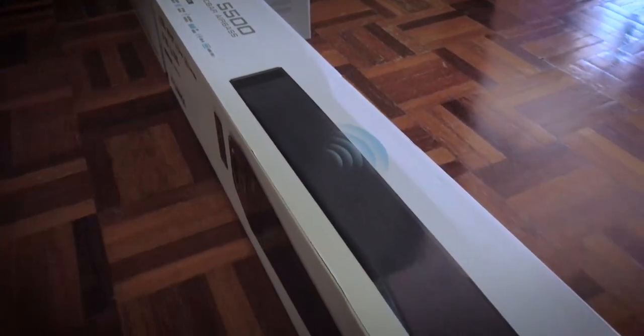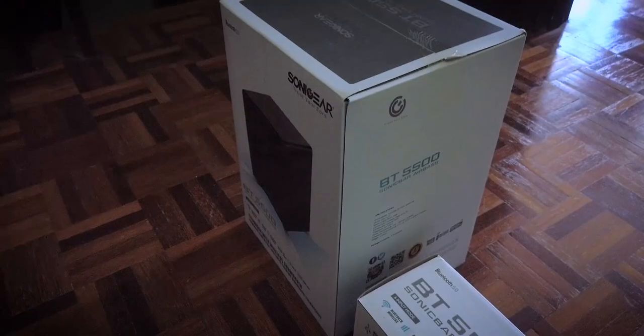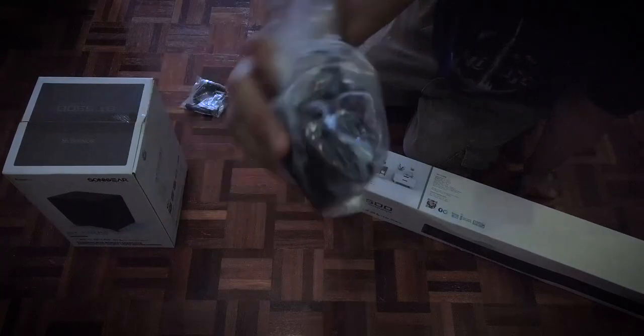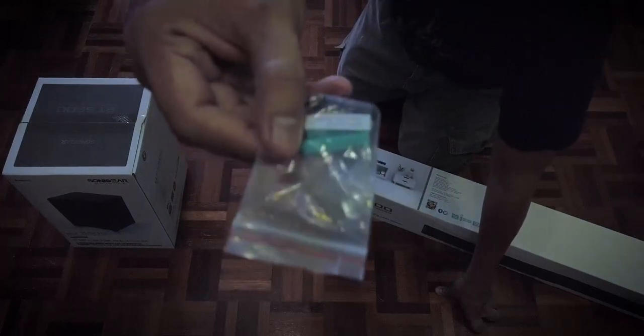One box for the soundbar and one for the subwoofer. Contents included in the box: 1 unit soundbar, 1 unit subwoofer, 1 unit remote, 1 HDMI cable, 1 stereo cable, 1 AC adapter, and 1 set of screws for wall mounting.